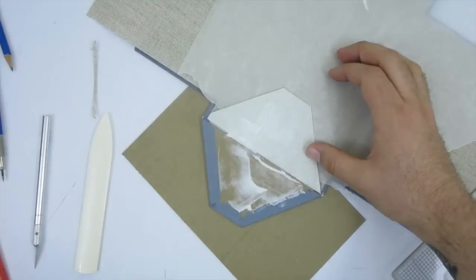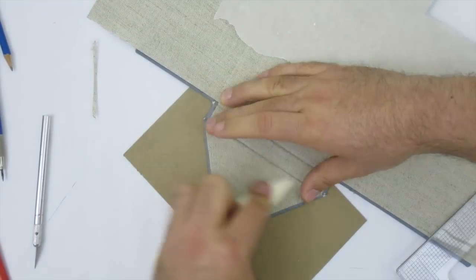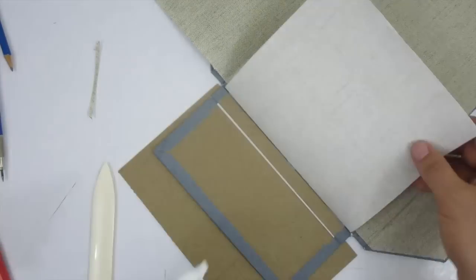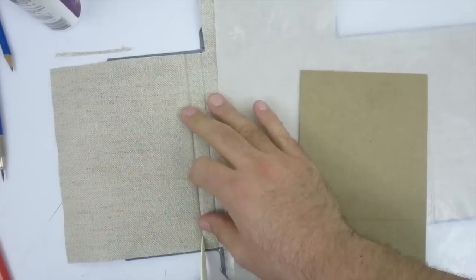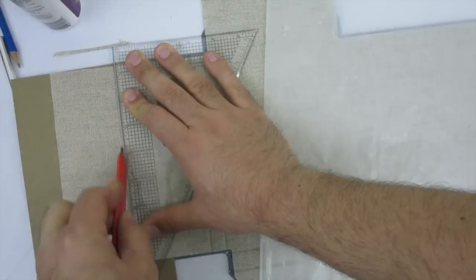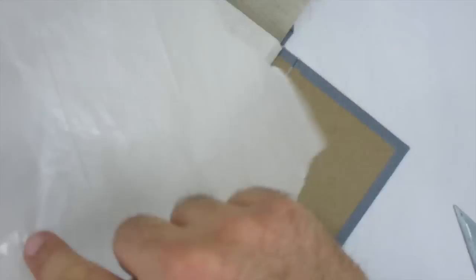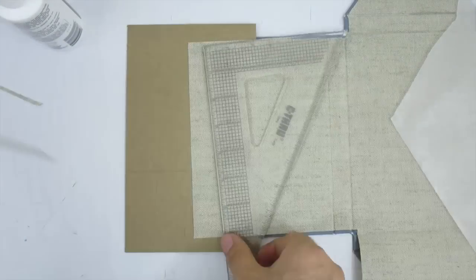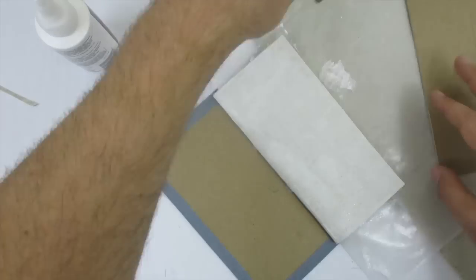After the fabric is cut and I'm happy with the fit, I apply glue and use a piece of wax paper to protect the box while spreading the glue. I hit all the seams and edges with a bone folder and move on to the next flap. I repeat this process on the other sides: apply glue to the first panel, press into the grooves, cut the flap to size, and glue it down. The flat sides are much easier to mark and cut — there's no rule saying you have to use angled sides like I did, so you can make it all square.